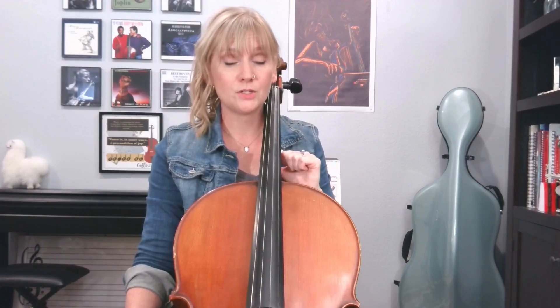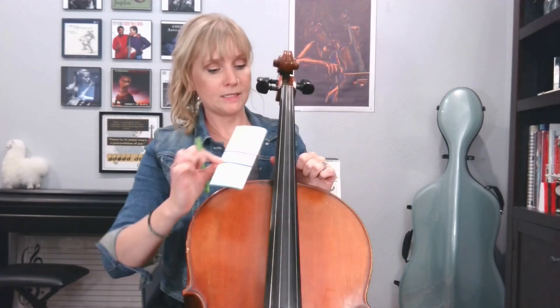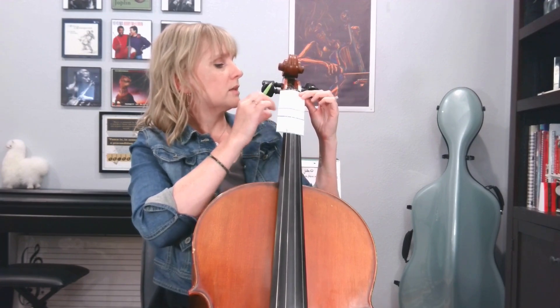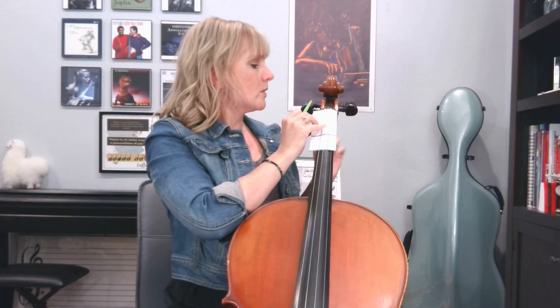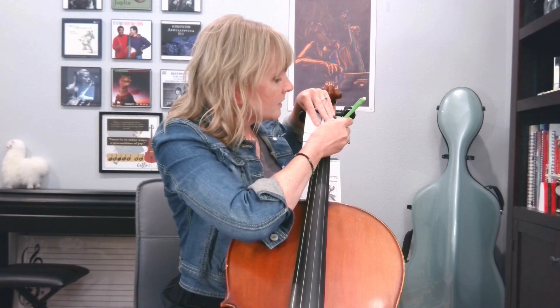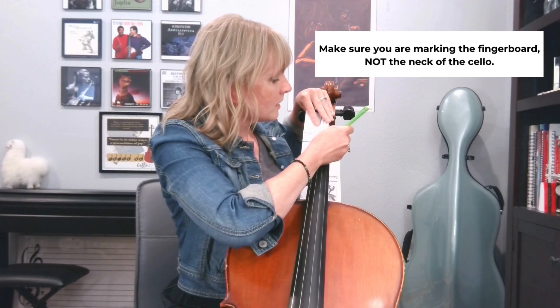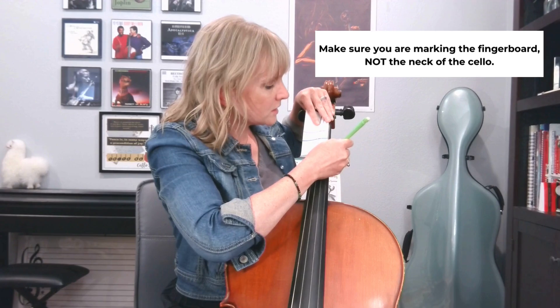Now that you're tuned, you're going to take this little template and place it on the strings up here by the nut of your cello. These are pretty close to where those tapes or stickers would be. So you're going to take your pencil and just lightly on the side, mark where each of those finger tapes is going to be.